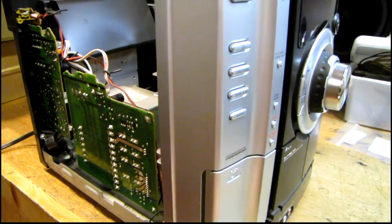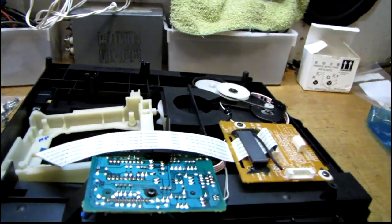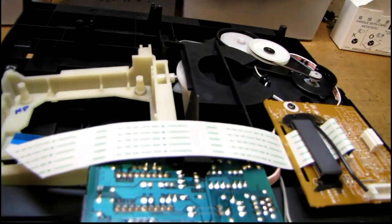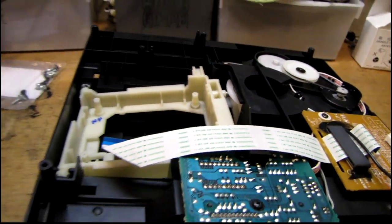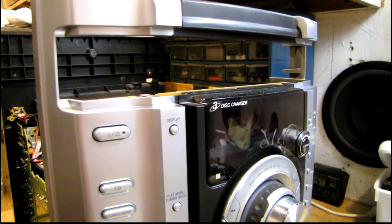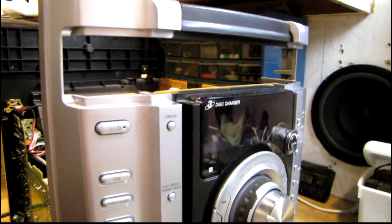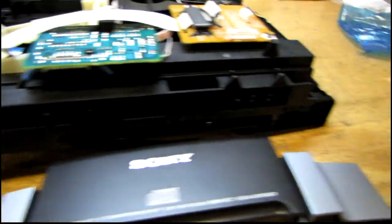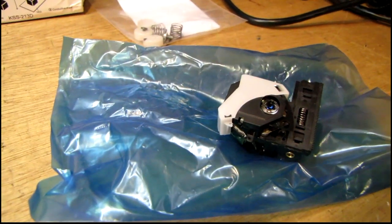Fairly recently the CD player quit working altogether. There's actually more than one problem: the belt that drives the changing mechanism would slip, so it wouldn't always clamp down on the disc. That's probably a lubrication issue because the belt still looks pretty good. But once it did clamp the disc, all you'd hear is the laser lens snapping up and down trying to focus, the disc would spin really fast, and of course it would never read — just say 'no disc' and keep trying over and over.